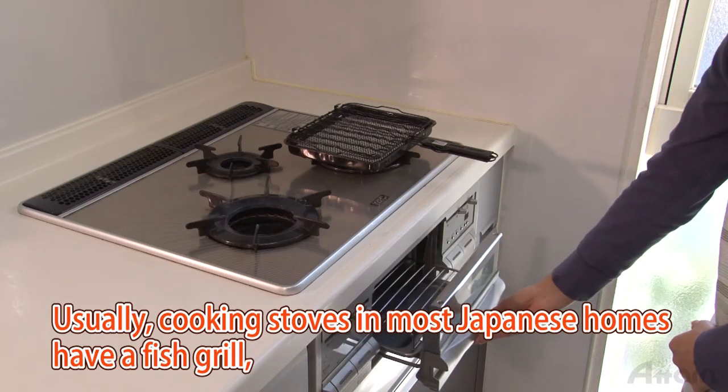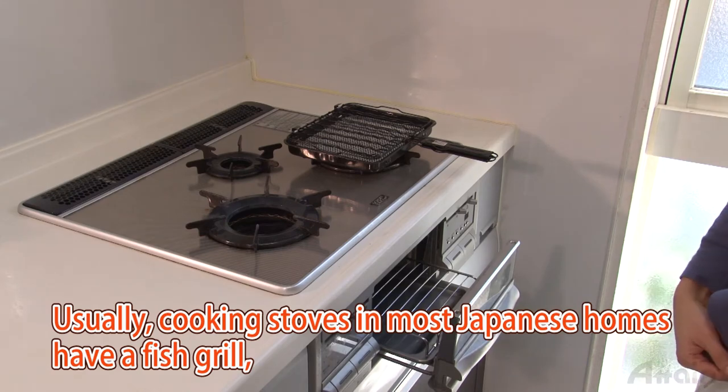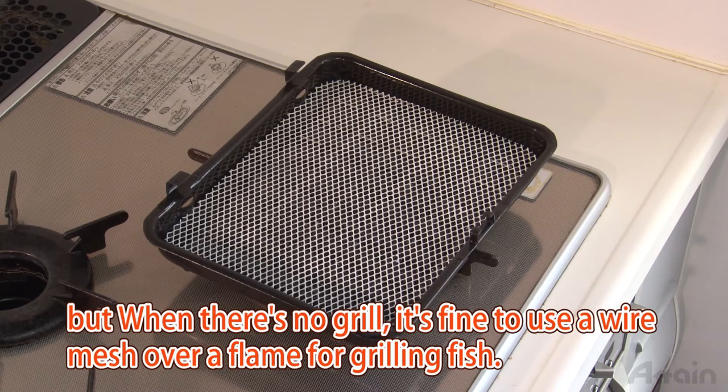Usually cooking stoves in most Japanese homes have a fish grill, but when there's no grill it's fine to use a wire mesh over a flame for grilling the fish.